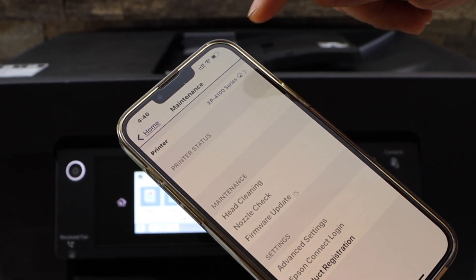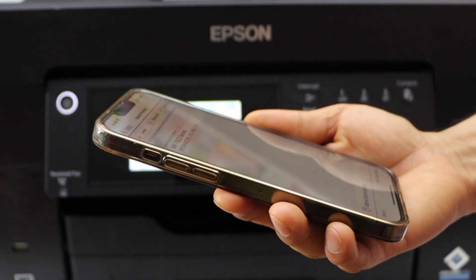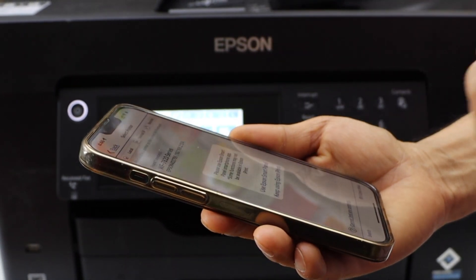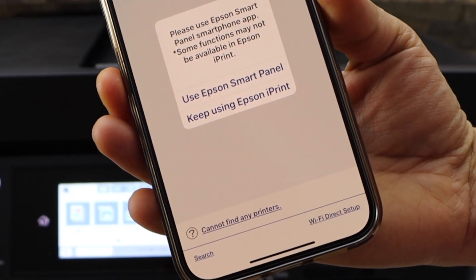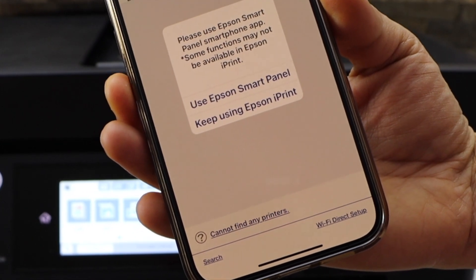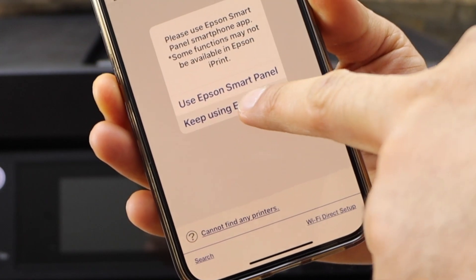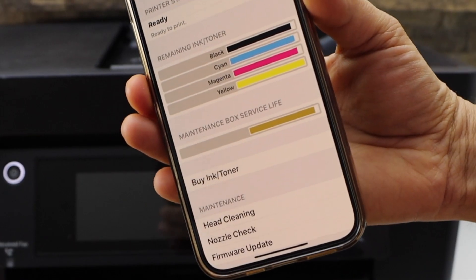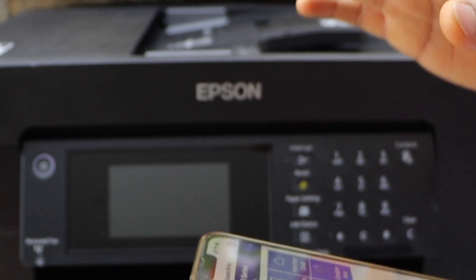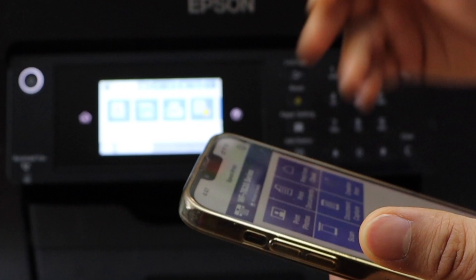Click on the Home button and wait for your printer series to appear. Once you see WorkForce 7840, select it. It will ask you to use the Epson Smart Panel app or keep using Epson iPrint — I'm using iPrint right now, but you can use either. On the next screen you will see the estimated ink level, and on the main app you will see your printer. Now you can start using it for printing and scanning. Thanks for watching!